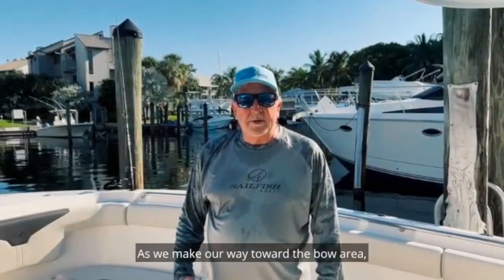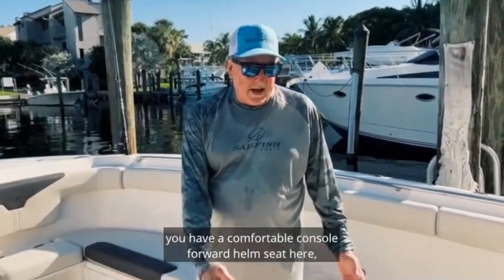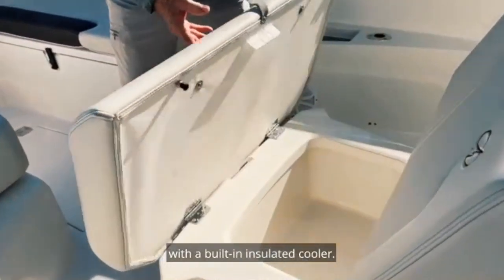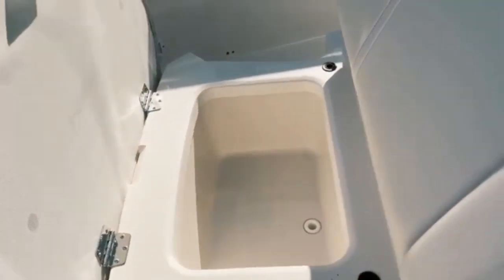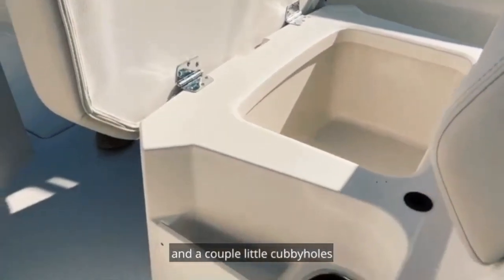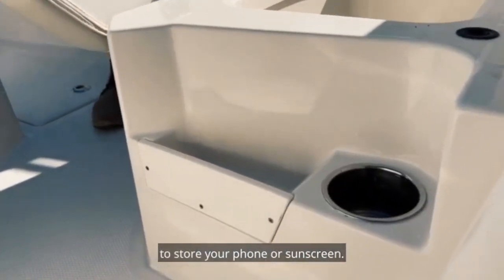As we make our way toward the bow area, you have a comfortable console forward helm seat with a built-in insulated cooler. Two cup holders on each side and a couple of little cubby holes to store your phone or sunscreen.